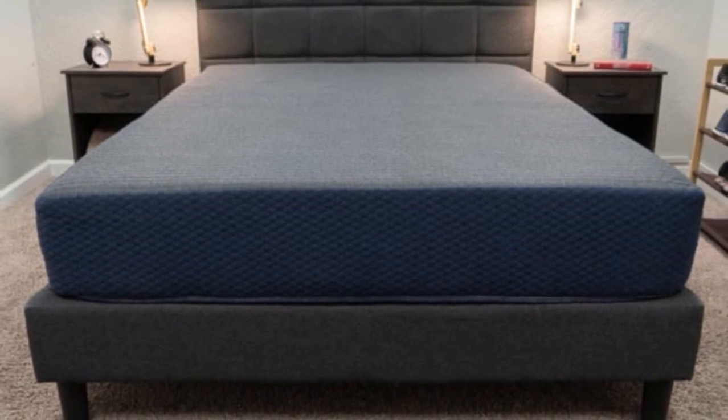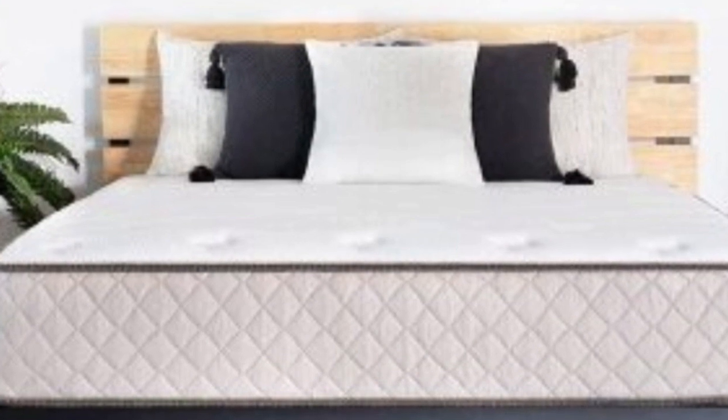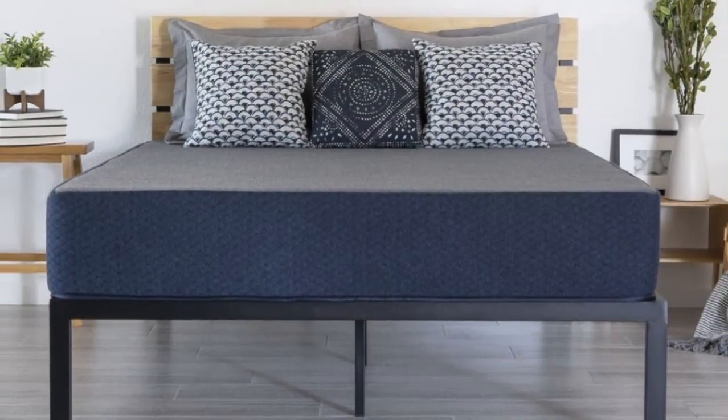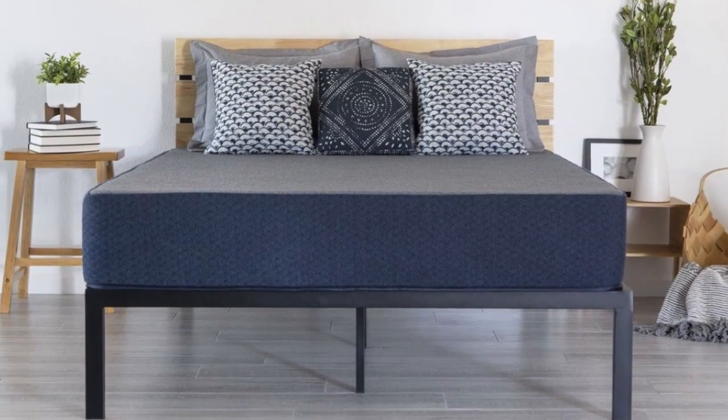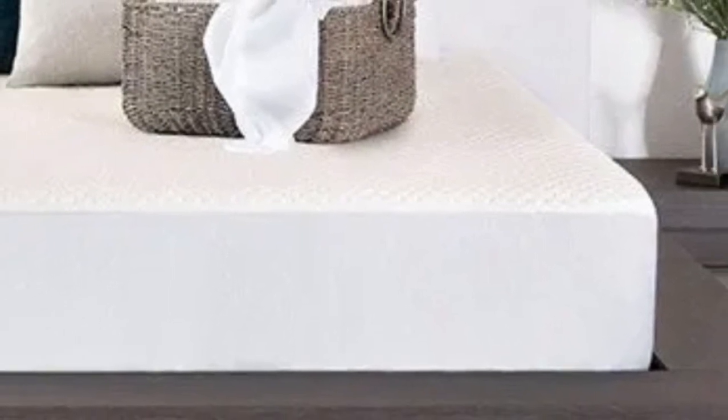The 12-inch (medium) and 14-inch (medium-soft) models add 2 to 3 inches of polyfoam between the comfort and base layers, which acts as a transitional layer to cushion the body while maintaining even support. All DreamFoam Essential mattresses are encased in knit polyester covers treated with a finish to protect against stains and liquid damage.